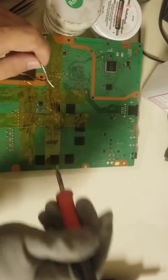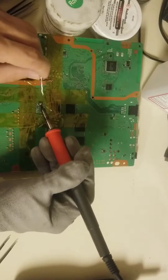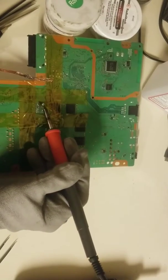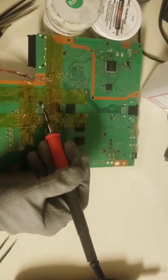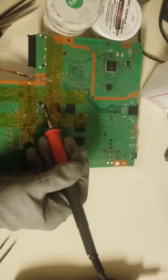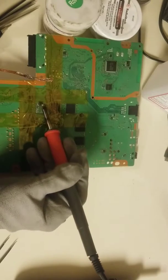I wonder if my soldering iron is having an issue here. There we go — it just hadn't gotten back up to temperature. I'll just melt some of this solder into the existing solder on there. That should let us start to form a ball that will just pull across all the rest of the solder.